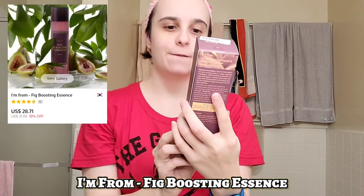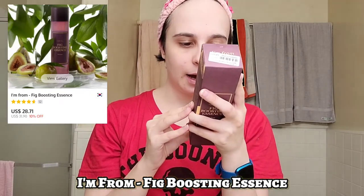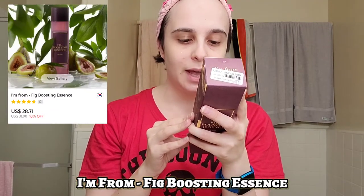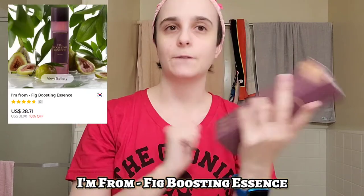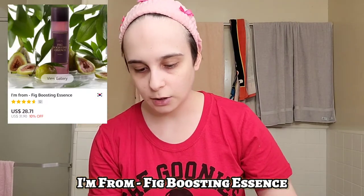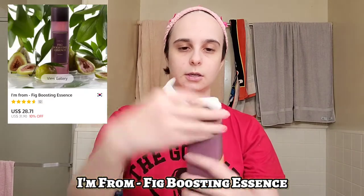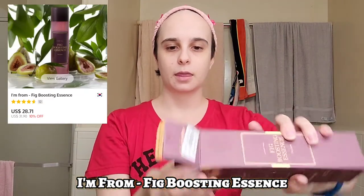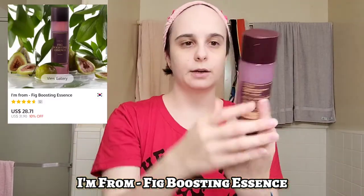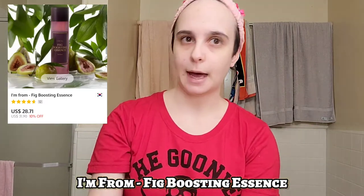Now that I'm prepped, my hair is up and out of my face, we're gonna start with the first product, which is this guy. This is a fig boosting essence — super cool. The directions say to gently glide a saturated cotton pad or pat the essence into skin until fully absorbed, as the first step of your skincare. Let's get some scissors and open this up. I looked online about this product first, and it has a really cute pinkish-purple tone.